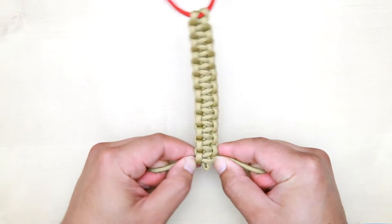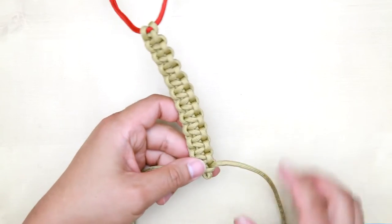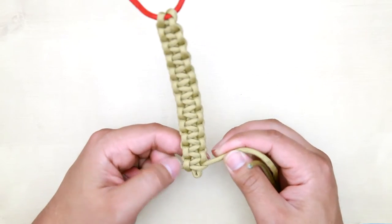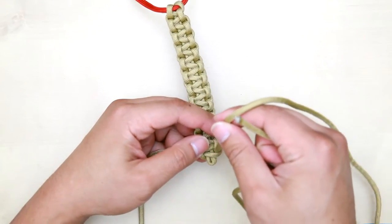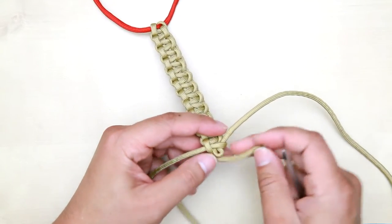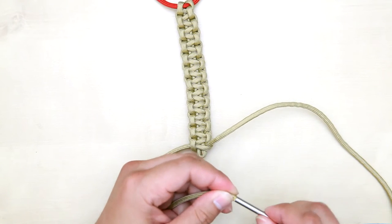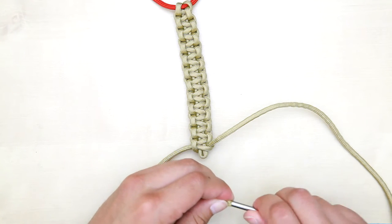Once you're done weaving all the way down to this point, make sure to leave a gap at the bottom so we can bring the end of each paracord through the hole. For this part, take the right side and insert a FID through the paracord right here. If you don't have a FID, you can use a Hemostat or a screwdriver to poke the paracord through.